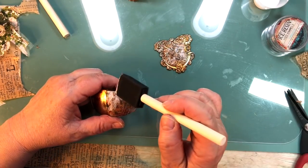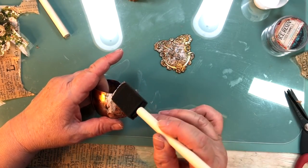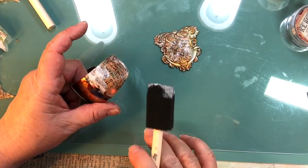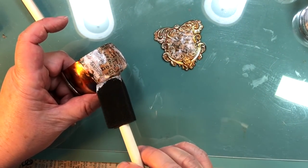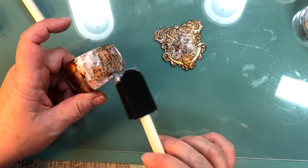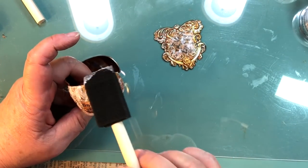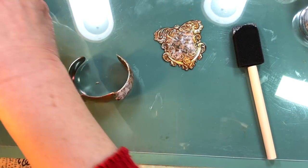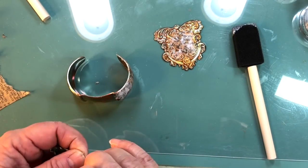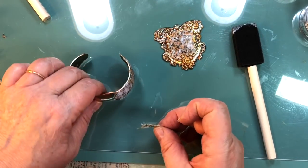So now this is sticking up, so I've got to get it down — I don't have anything down here. I've got to get something on there, but it pretty much shows you how it goes. And then I'll let this dry a little bit and I'll come back and finish this part.